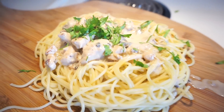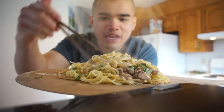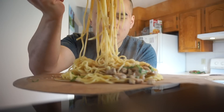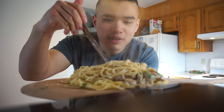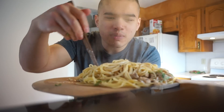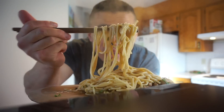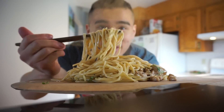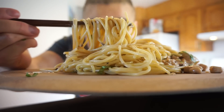Gourmet pasta for cheap and delicious. Alright, let's do this, guys. Why not just eat right here? I'm that guy that doesn't like mixing my pasta until the end — I don't want to throw the sauce on now. I like to throw just a tad bit on there. Take the first bite of this spaghetti and mushroom chicken pasta — or whatever it is.